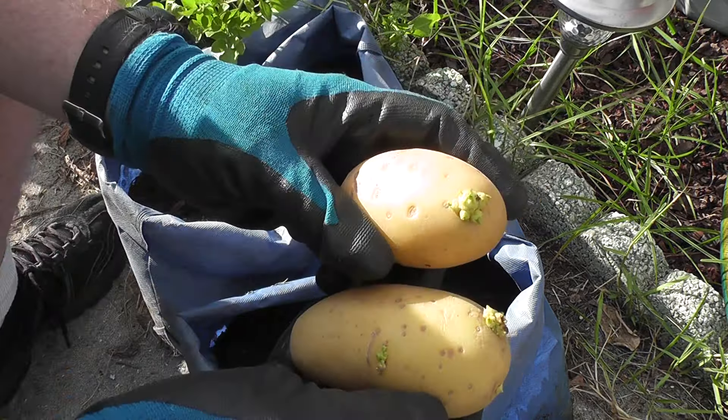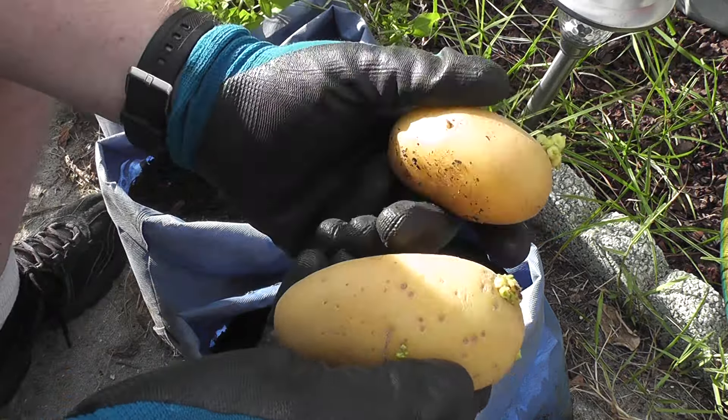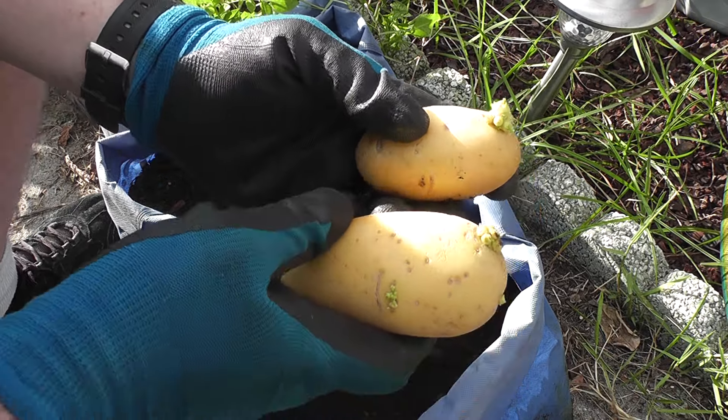Hey guys, welcome back. I seem to like to set myself up for failure, so I'm going to start a new little project here. These are the potatoes that my wife and I like — the gold potatoes that we buy from the store. These guys have started to sprout just by sitting on our counter. We get a lot of this.